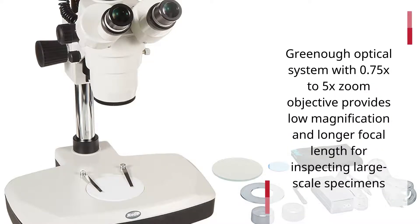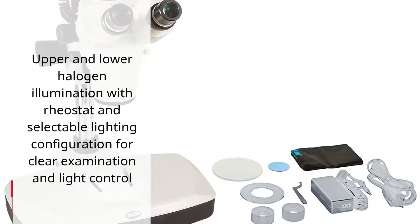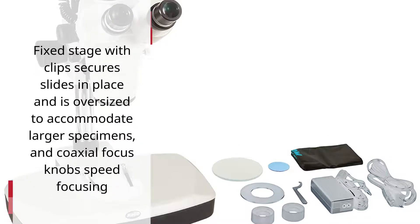The Greeno Optical System with 0.75x to 5x zoom objective provides low magnification and longer focal length for inspecting large-scale specimens. Upper and lower halogen illumination with rheostat and selectable lighting configuration allows for clear examination and light control. The fixed stage with clips secures slides in place, is oversized to accommodate larger specimens, and coaxial focus knobs speed focusing.